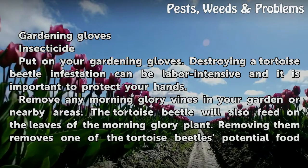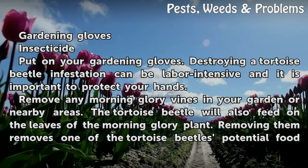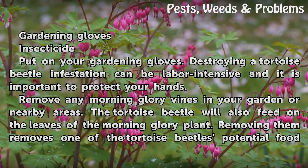Things you'll need: gardening gloves and insecticide. Put on your gardening gloves. Destroying a tortoise beetle infestation can be labor-intensive, and it is important to protect your hands.